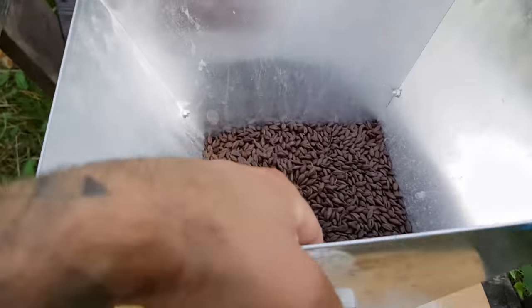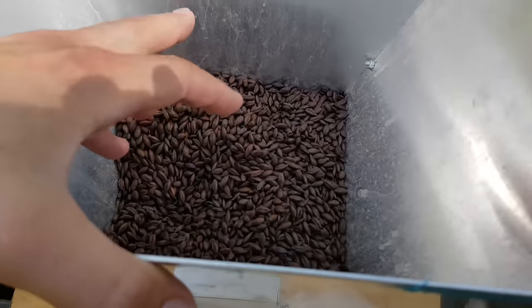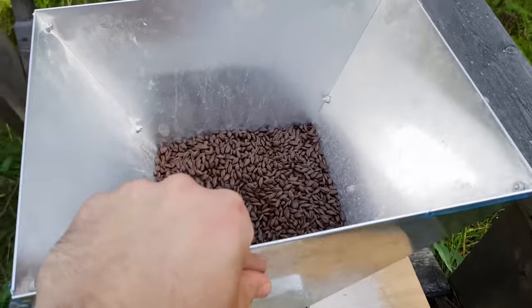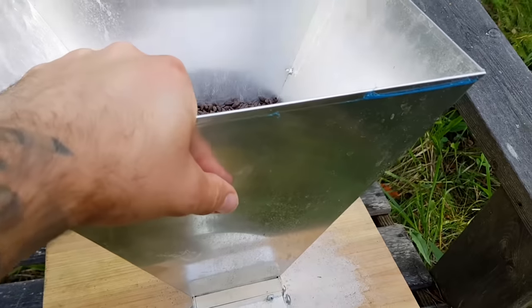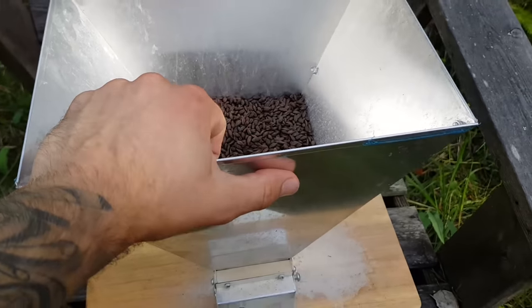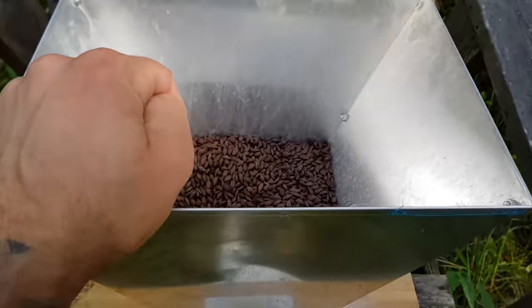I won't be using the coffee grinder today — the spice grinder, call it what you want — because of the amount. So I'm using the mill, doing top mashing as usual.